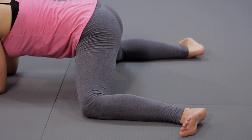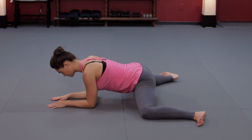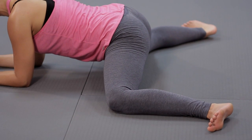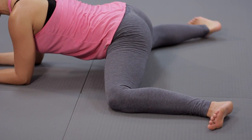Inhale and squeeze your knees towards each other. Exhale, allow the knees to slide out a little bit wider. Inhale, squeeze them in. Exhale, slide them out.